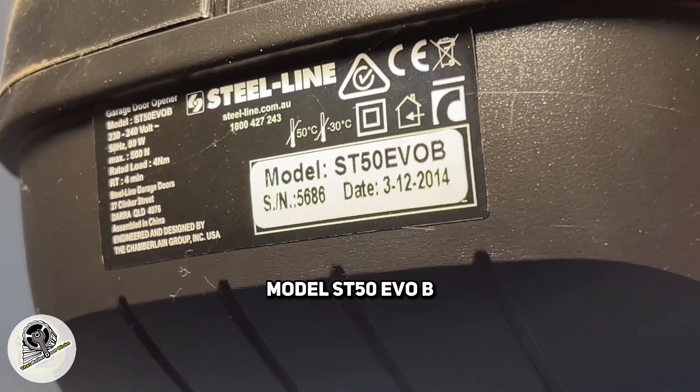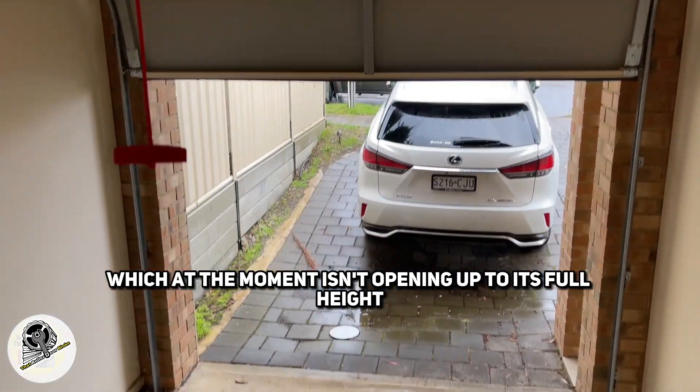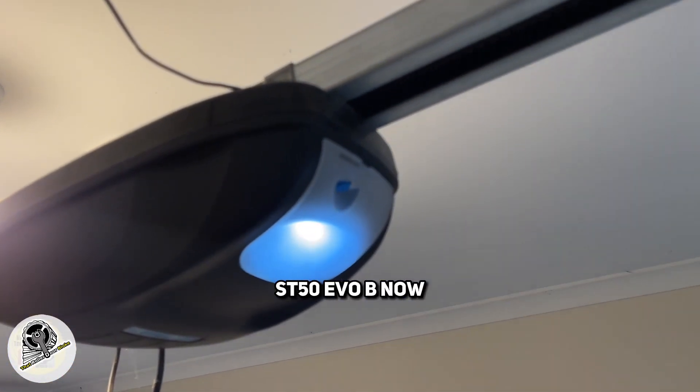I've got a Steel Line model ST50 EVO B which at the moment isn't opening up to its full height. So this is how you set the limits on a Steel Line ST50 EVO B.